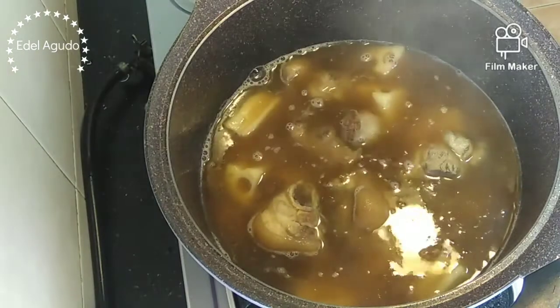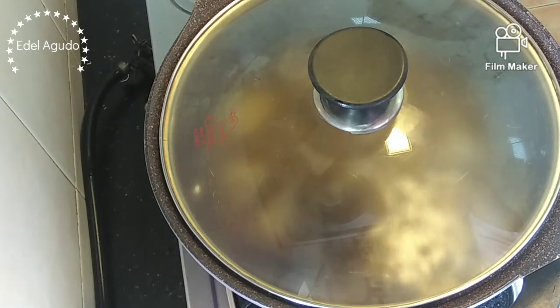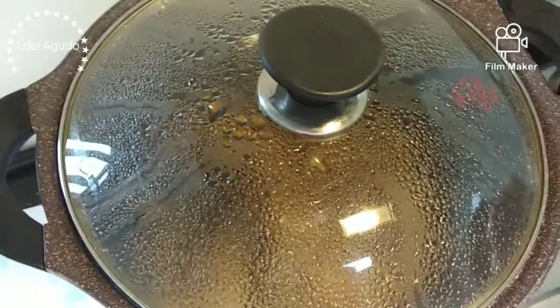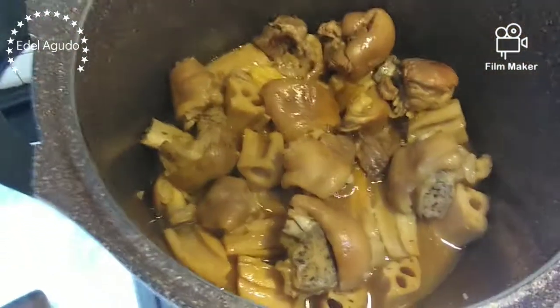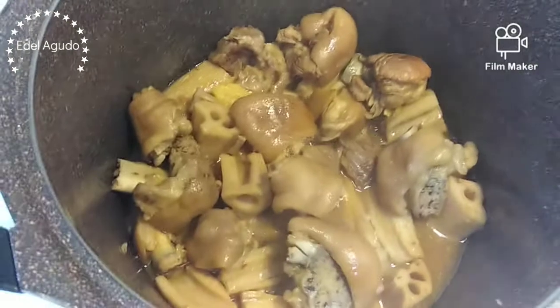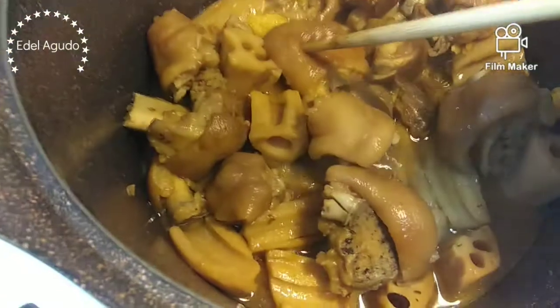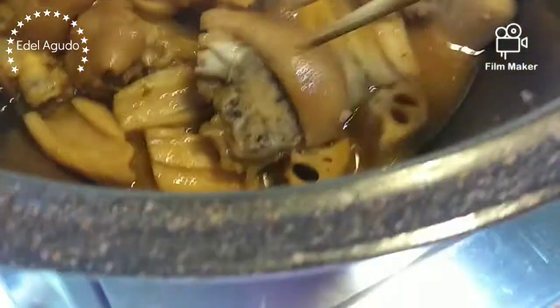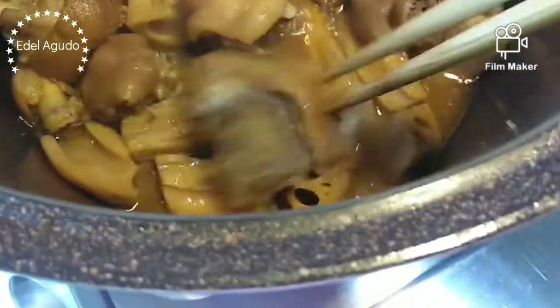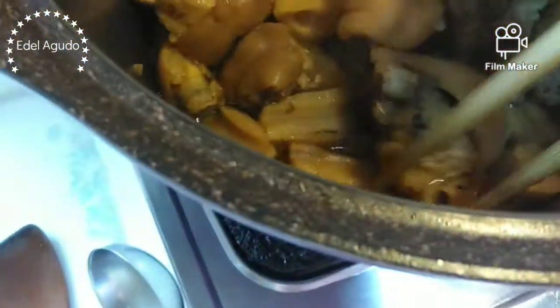Welcome back after two hours. Here is our pork knuckle after two hours. Let's check if it's already soft — yeah, it's soft already. Our pork knuckle is so tender. Yummy! Very good. It's already done and ready to eat.